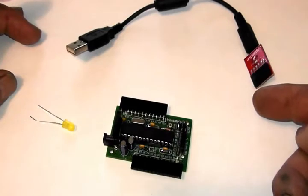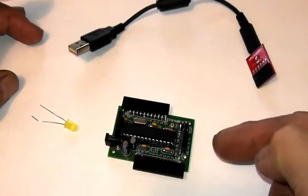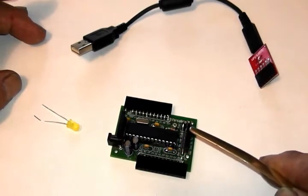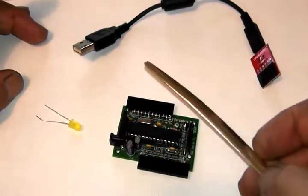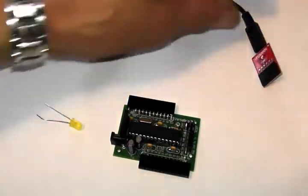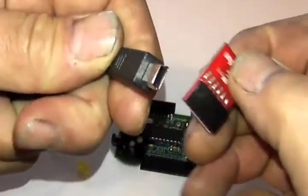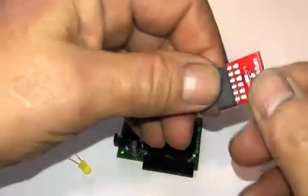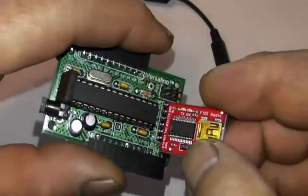The FTDI board has a six-pin female header that plugs into six pins in a row on this portion of the Versalino. You also will need the USB cable itself, which plugs into the breakout board like so. As you can see here, here's the six-pin female header. There's only one way this plugs into the Versalino, like so.